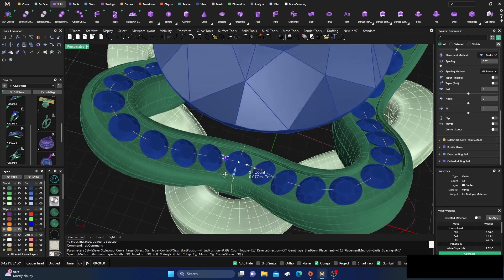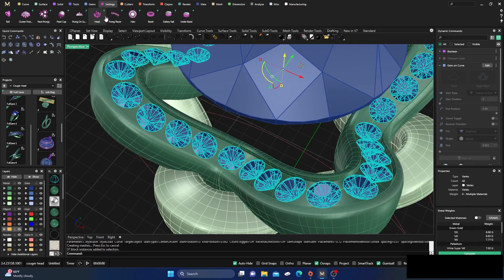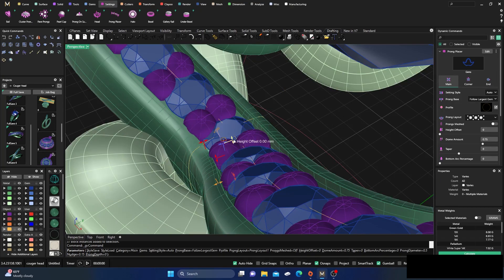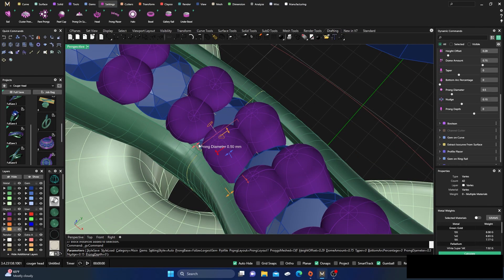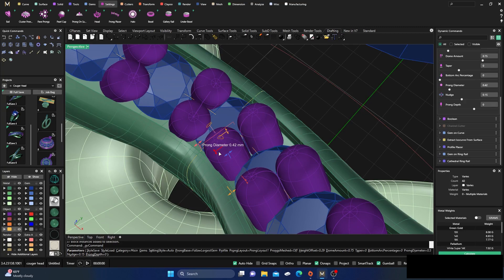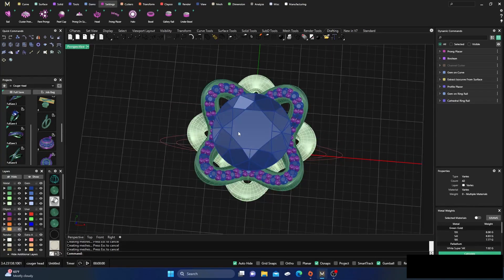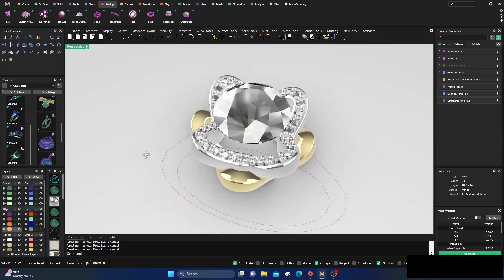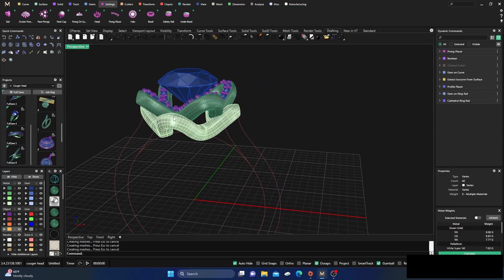We'll go ahead and slap some prongs on there. In our settings on Placers, the first thing we want to do is drag those up and make them a little bit smaller. We could just leave it like that with a different color if we wanted to. Next we'll work on the shanks and come back to deal with the top — you could put stones there, all kinds of things.